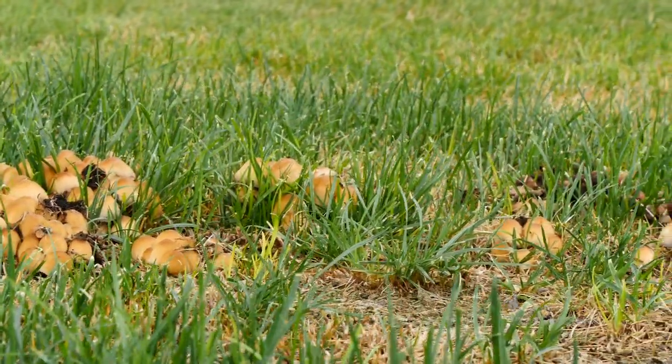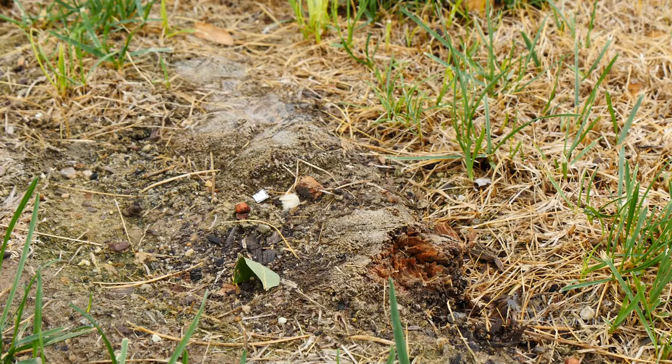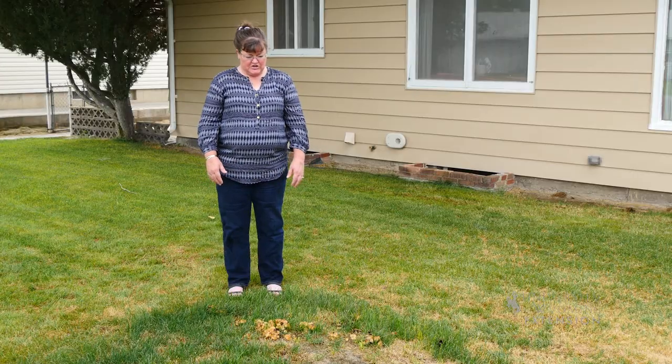In this lawn we have what's called a fairy ring, which forms a circular pattern as the mushroom colony expands from the decaying roots of what was a tree that has been cut down here in this yard.